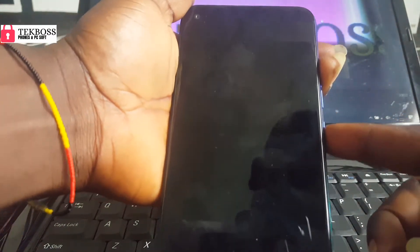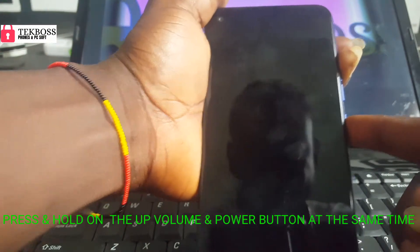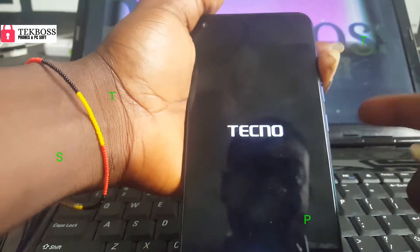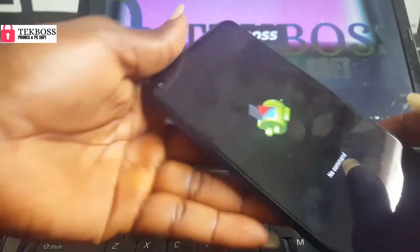Hold the up volume and power like this. Press them until you see the screen light up. When you see the screen light, leave the power button and hold on the up volume.